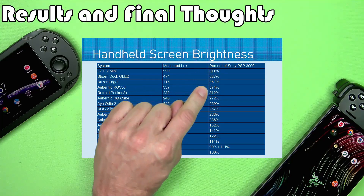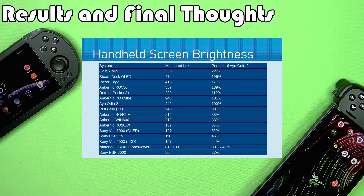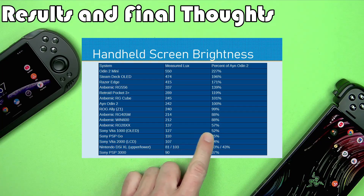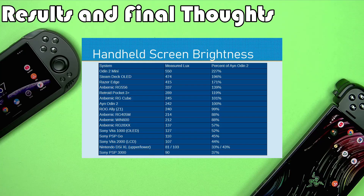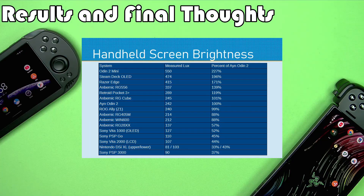Of course, referencing anything to the PlayStation Portable means all the numbers are huge. So what I did was make a percentage chart based on the Odin 2, which is kind of middle of the pack among the modern handhelds — a good reference. Using the Odin 2 as reference, you can see how much dimmer the old handhelds are. A notably dim one is the RG28XX. In terms of modern handhelds, the RG28XX is a lot more reminiscent of handhelds from 10 or 20 years ago — something to consider if you're getting it. But the new Odin 2 Mini is currently the brightest device I have in terms of screen brightness.